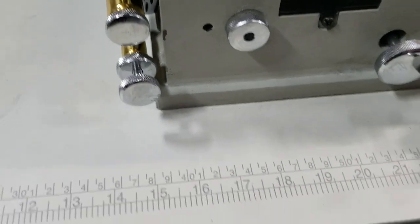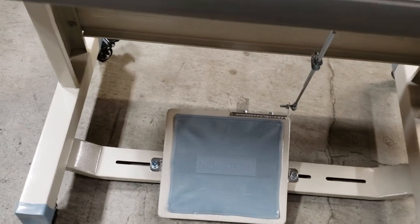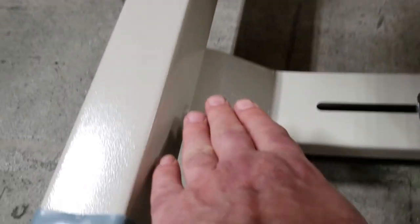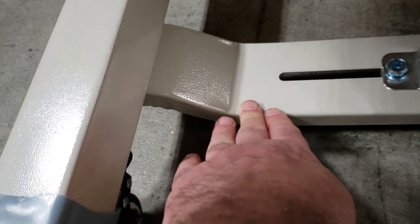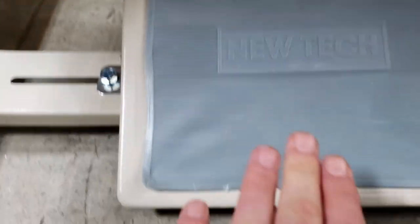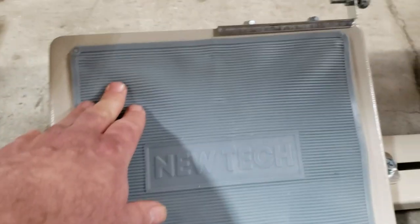Some T-legs have a bar on the bottom that is high, but these are shaped the way you see here, so it's very easy for you to put your feet down and push the pedal.